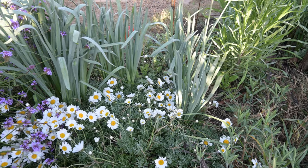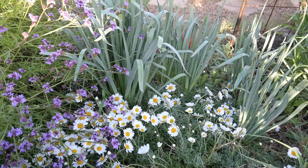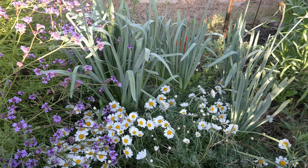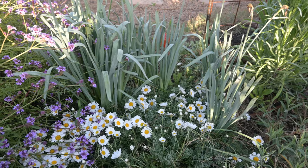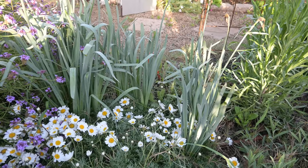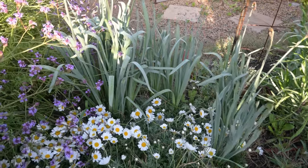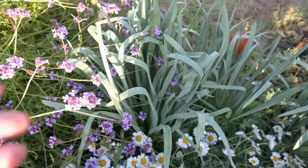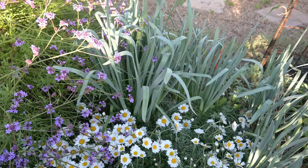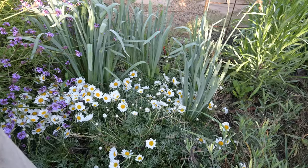I wanted to take a moment and show you this naturalized patch of daffodils in my garden. This has been here for a few years now — they come back every year, I don't do anything, there's no maintenance. So this one's pretty amazing. I actually don't think I got this variety in the video because it bloomed so early. You can see they're going to seed now. I grow daffodils both in the ground and also in pots, so I'll show you the pots.